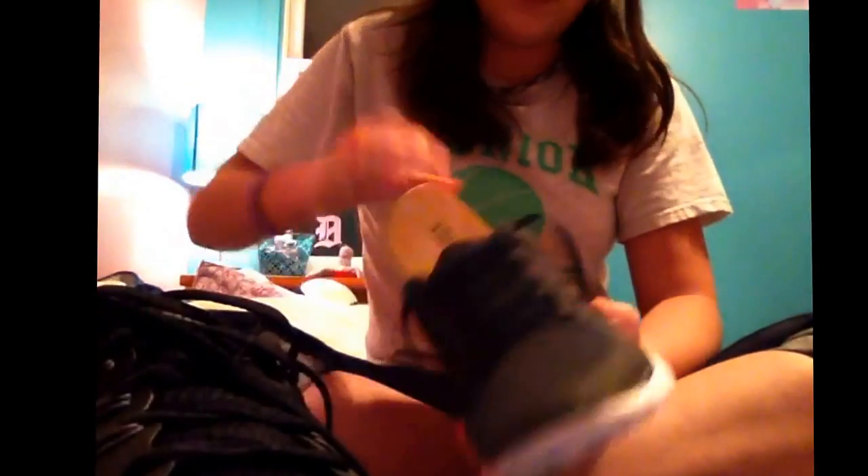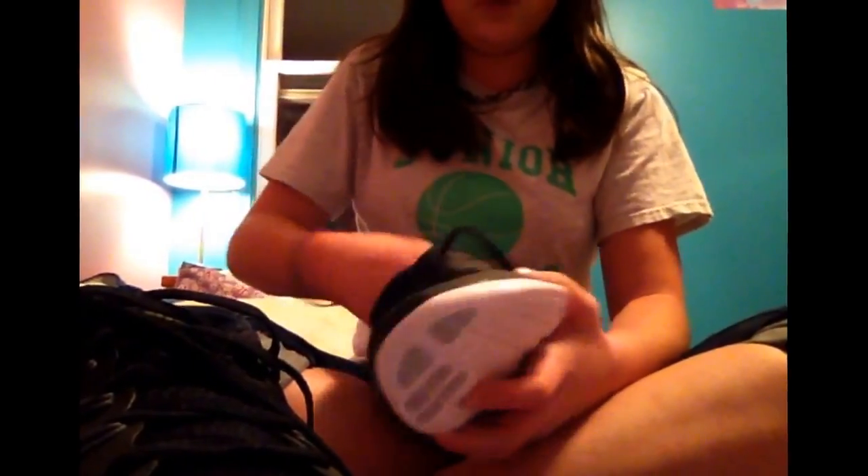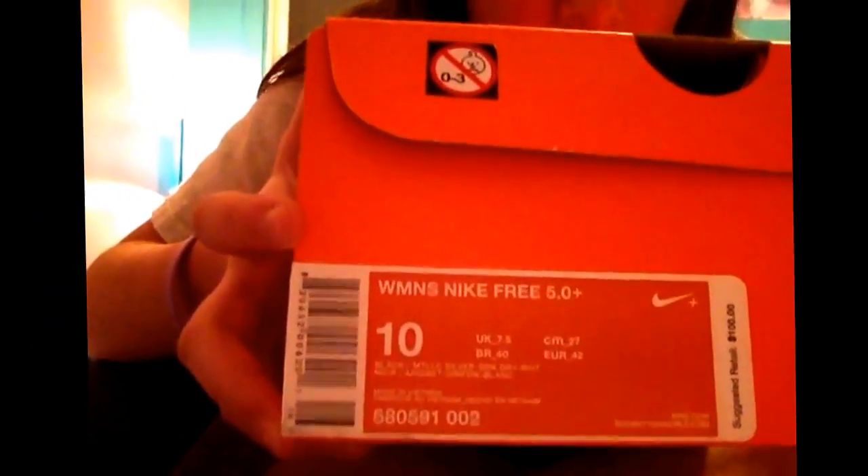Also, look at the box. The box is a good way — not the actual box, but look at the information on the box where it tells you the size and stuff. What you want to do is find this. This is a good way to tell if your Nikes are fake or real.